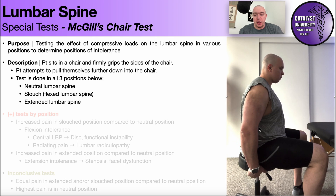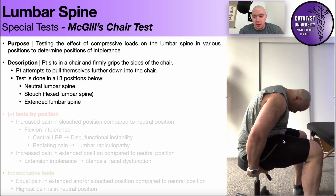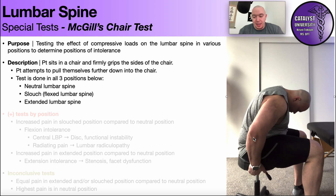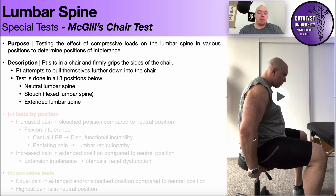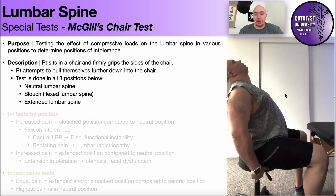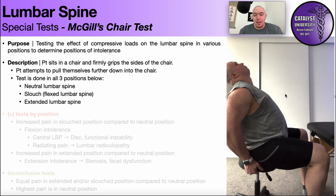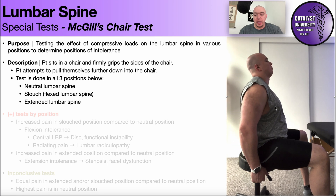The test is then repeated in other positions, like a slouch — so getting a flexed lumbar spine — and then you repeat that test. A lot of times the test stops there, but you can also test the lumbar spine in an extended position. For that, we'll just tilt back like this, and then same thing — add that compressive load by pulling our butt into the chair.